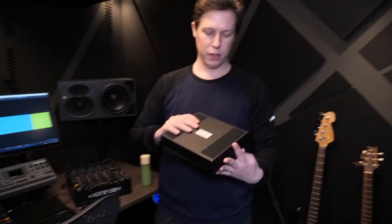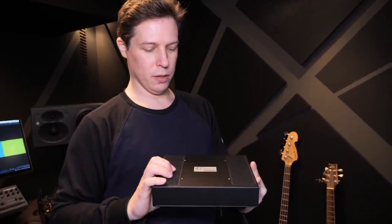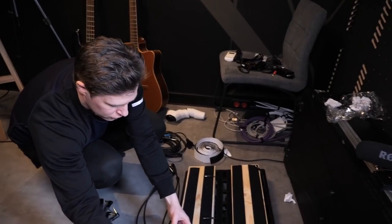So this is Digitech, my favorite sampler. I set up two strips of Velcro — which will be painful to see for a lot of people, I think — and I removed the feet so I can just stick the Digitech here.